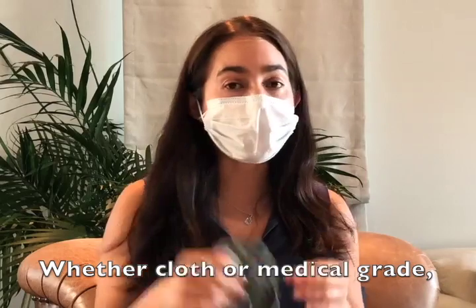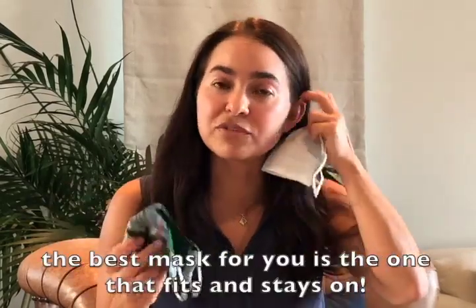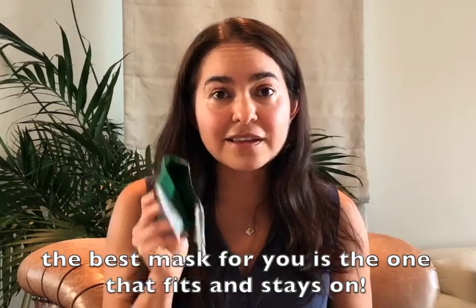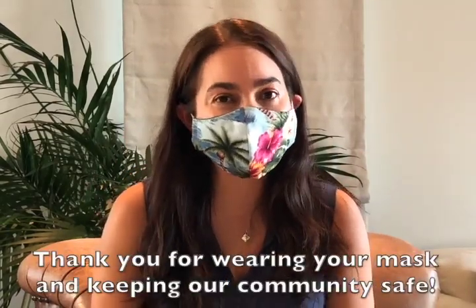Whether cloth or medical grade, the best mask for you is the one that fits and stays on. Thank you for wearing your mask and keeping our community safe.